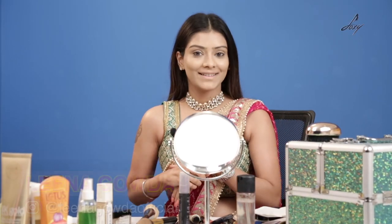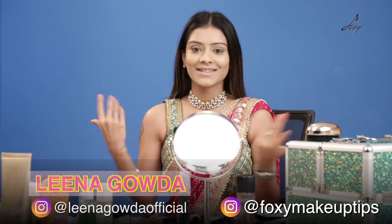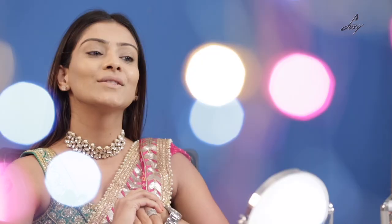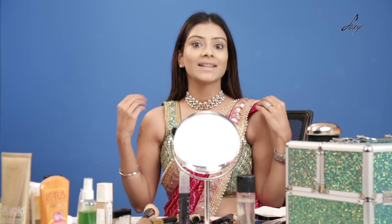Hey guys, welcome back. This is Lina. Do not freak out — you must be thinking why is she wearing this and why does her face look weird? I was just about to get ready with my friend Sangeet. I just put my base, and then I was like, why don't I shoot a video for you guys? My base is done and I'm going to start with my eyes, then my brows, and the whole makeup. Without wasting any time — I have to be there by 8 pm — let's get started.